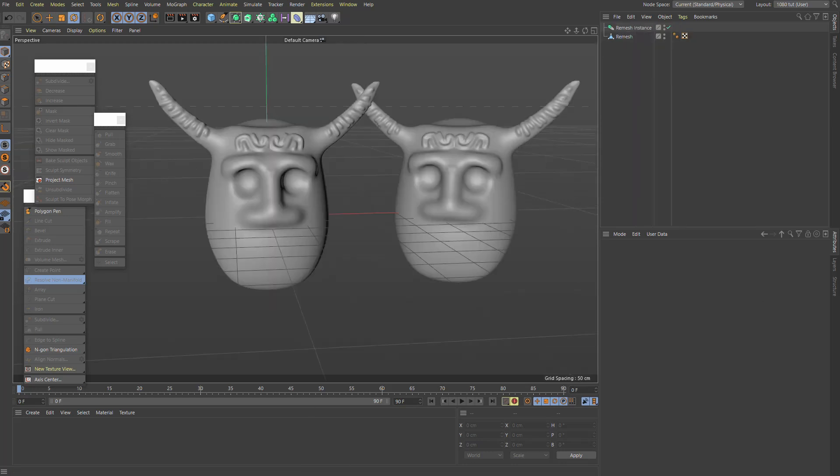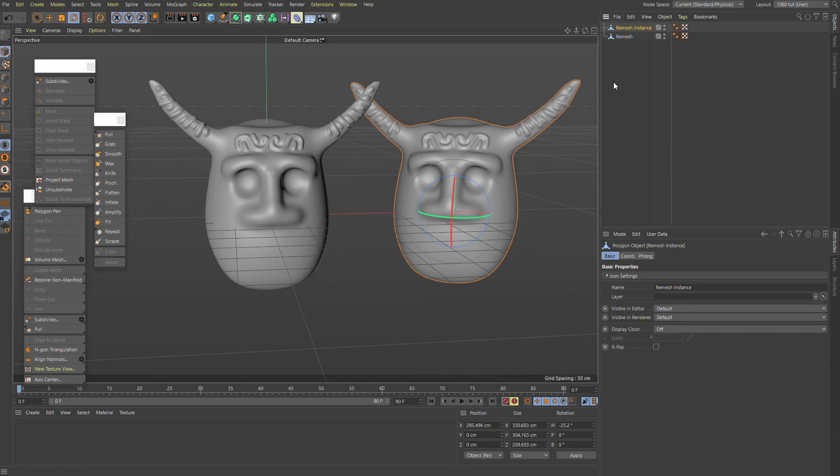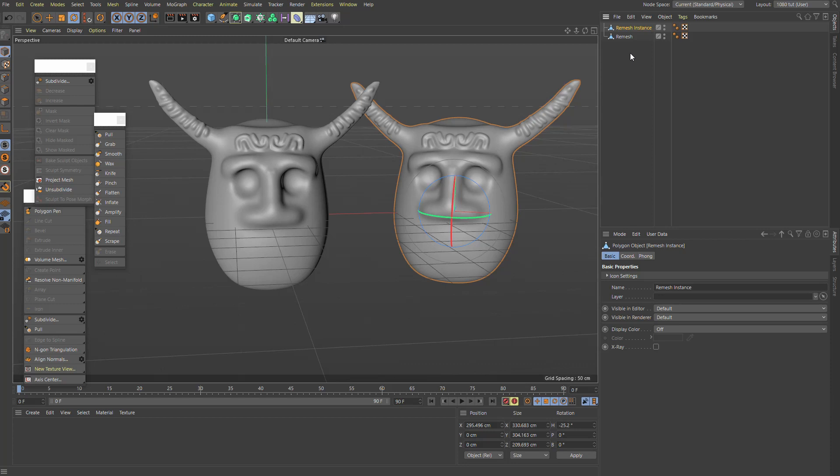Another super handy thing: if you set instances to Render Instances, you can now press C to make them editable directly. Before, you'd have to select the render instance, switch it to a normal instance, and then make it editable. Now you just press C and you have your object. Such a small thing, but I remember hitting this problem often — now it just works.